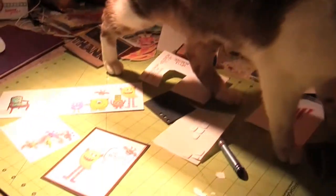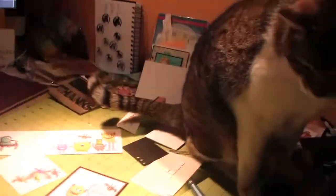Punch decided it's punch week on OWH TV, so he wanted to help me with these monster cards.